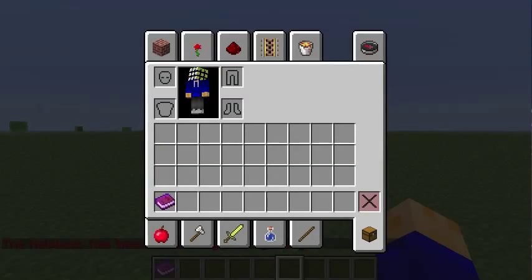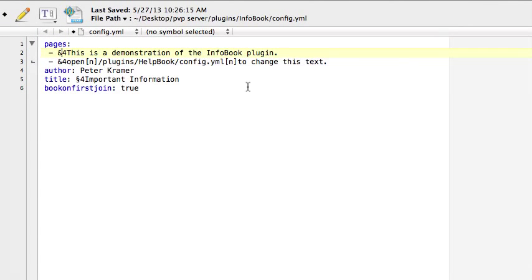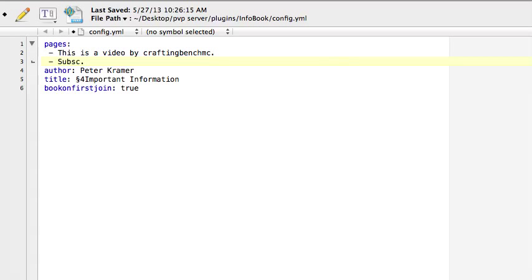Now let's move into the config. If I move this down here, you can see that this is page one that was in there. So if I want to edit it and say, 'This is a video by CraftyBenchMC,' and then write down here, 'Subscribe for more,' and I can change the author to, like, my in-game name.